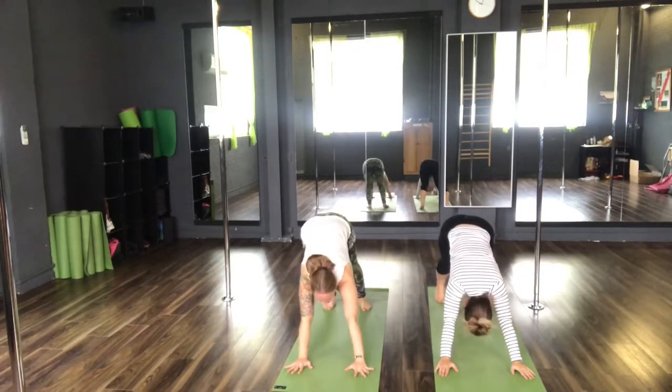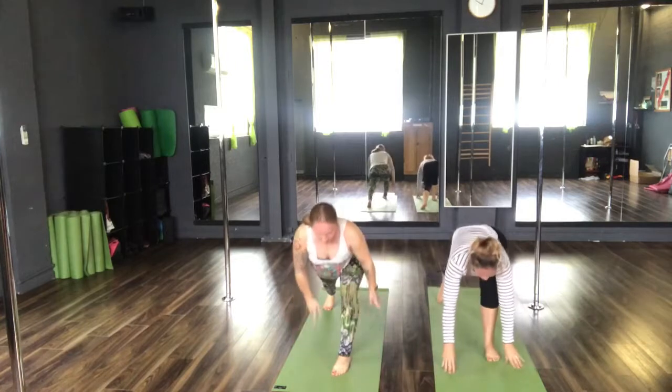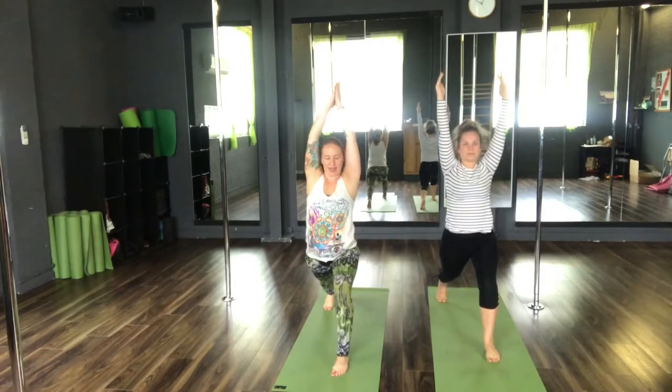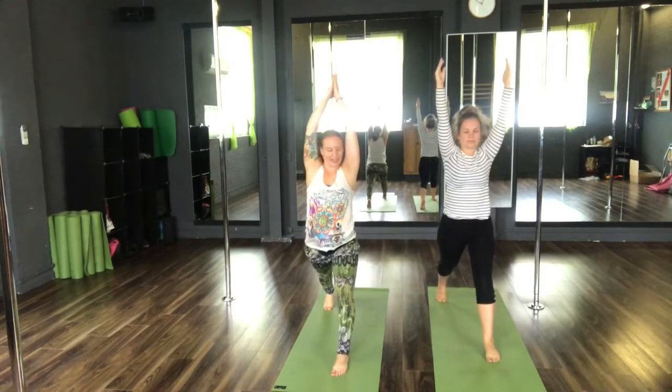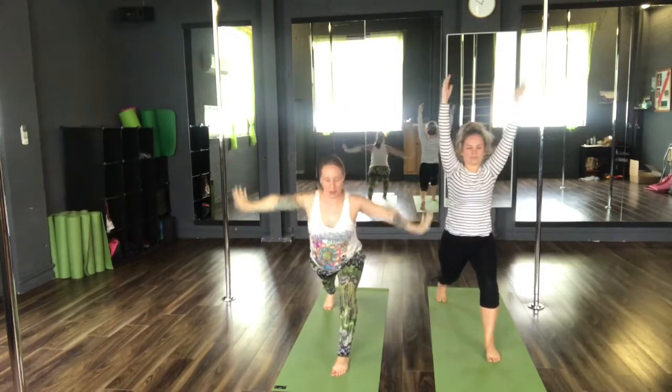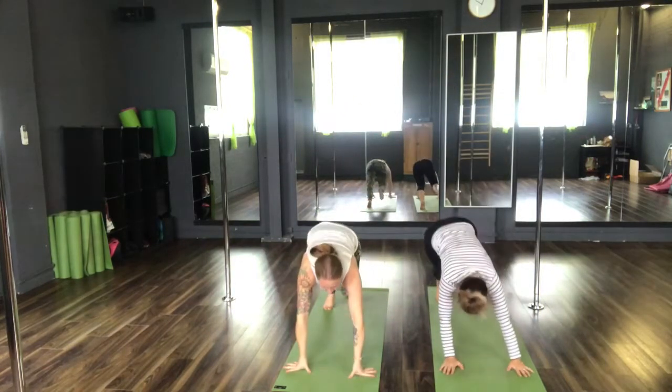Shifting our gaze forwards, step the left foot forwards coming into our lunge. Both hips facing forwards, legs as strong as your foundation. Inhale, reach the arms high. Exhale, straighten the front leg. And inhale, back to your lunge again. Hands down towards the floor. Exhale, back to your downward facing dog.